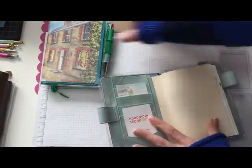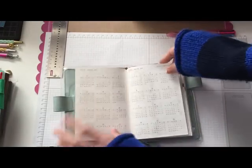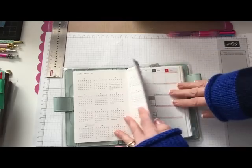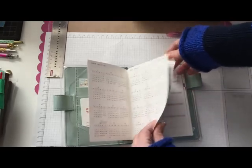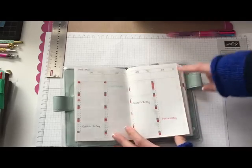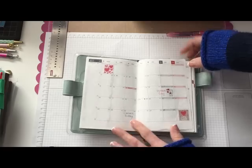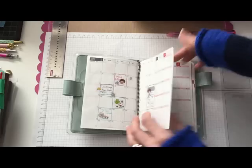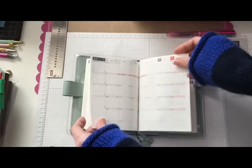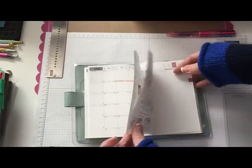So there's my little Hobonichi — let me open it up. You can see the little card slots here. I got the Japanese version that starts in April, so the full pages don't start until April, but it's got little calendars where you can write down birthdays and stuff like that. It started in February with the calendar, I filled a couple things in there, and it goes all the way through May of 2016 which is nice.